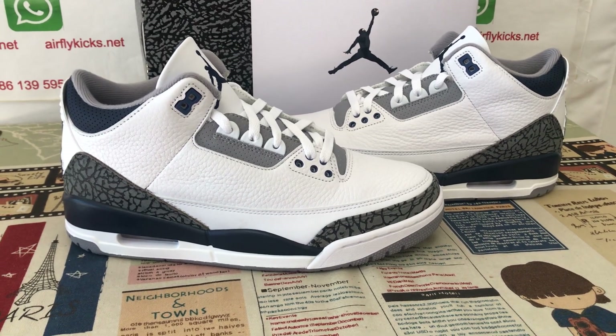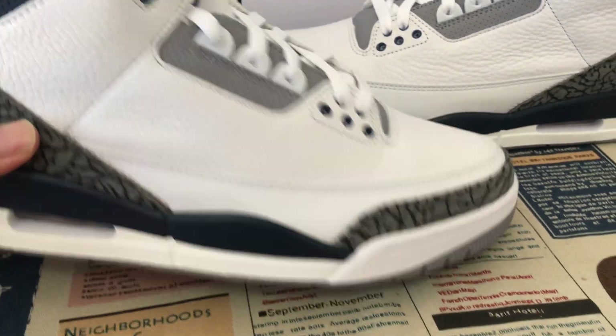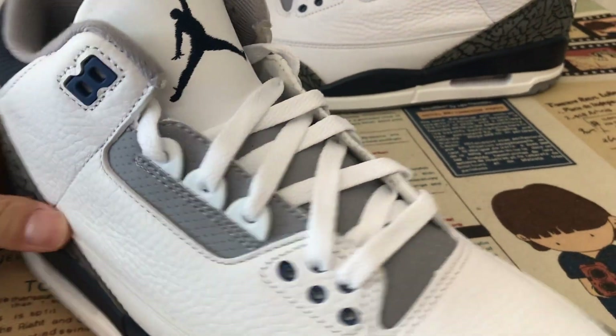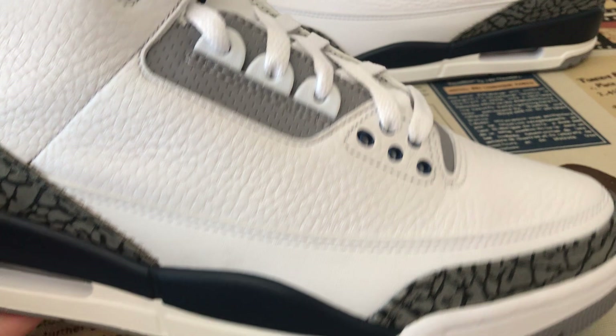Today let me show you a new shoes of Jordan 3 Midnight Navy. You can see the shoes features the white and midnight navy color.